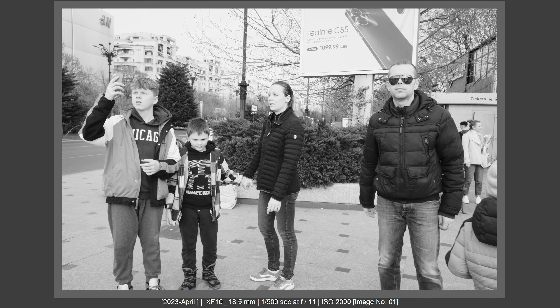With the XF10 strapped to my wrist, it really shined when shooting from different angles. From a high up angle it was very free and easy to use — I look like a tourist, the camera is so small, and it doesn't make the subject feel threatened. It's also great for lateral angles, where the X-T5's weight and volume make it harder to move as freely.